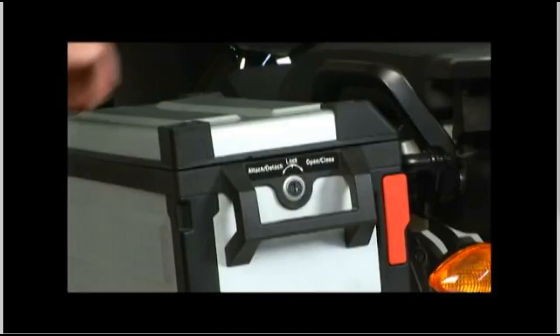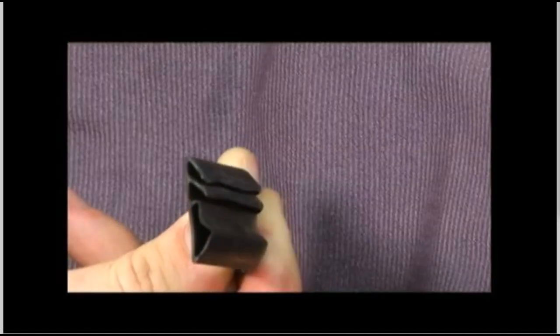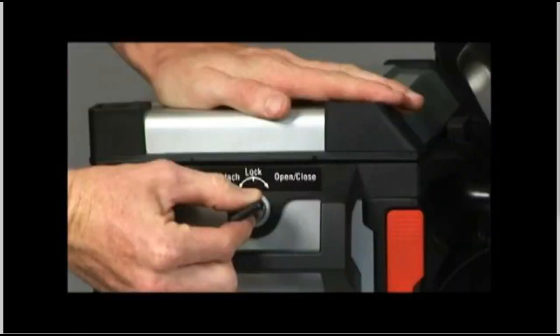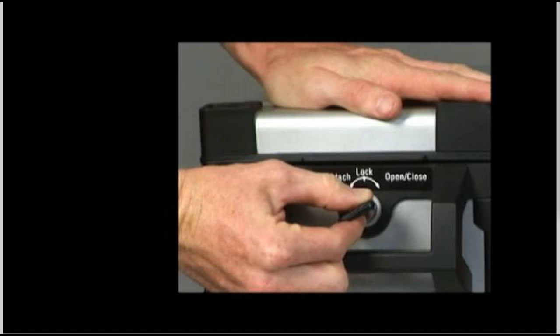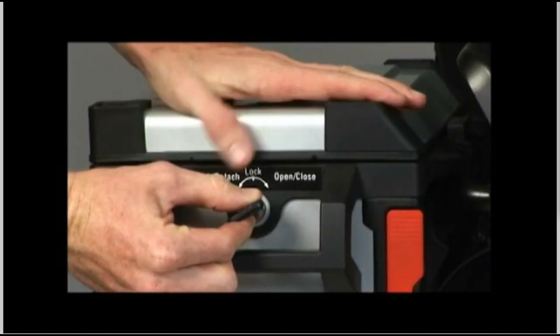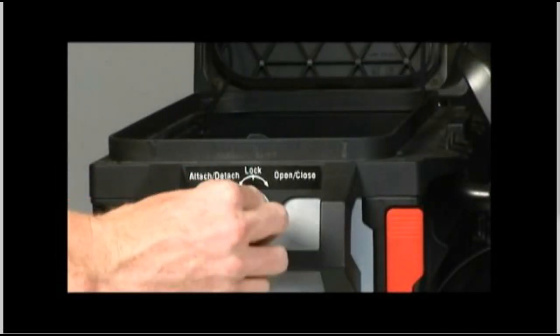To open the lid, push down on the lid to relieve some of the pressure on the locking hook caused by the compression of the rubber seal. Turn the key to the right, or clockwise, towards the open/close position until it stops. Do not force the key beyond this point or you may end up bending it. Hold the key in the open/close position and pull up on the lid to open.